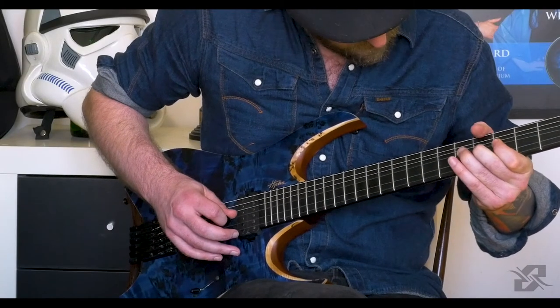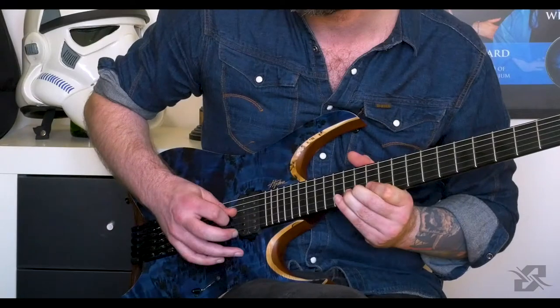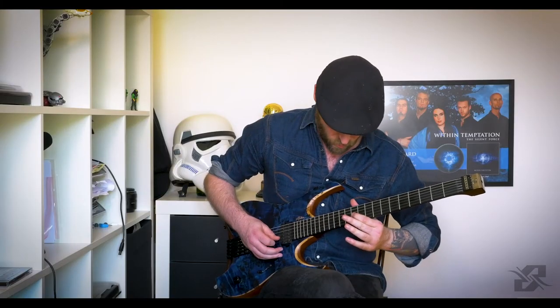Next up is this short bit with yet another string bend. And I pretty much repeat that section one octave higher — but instead of going to the low F sharp, I go to the high one. Again, with that same string bend as I did as the very first note of the guitar solo.